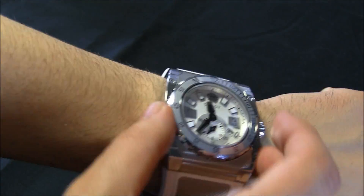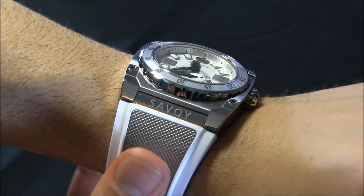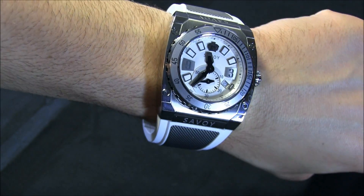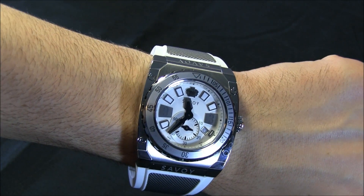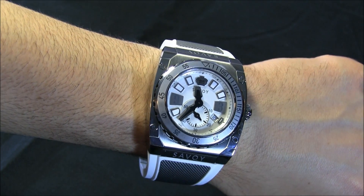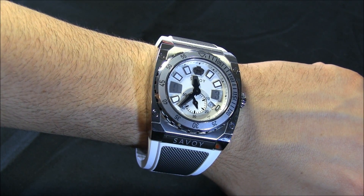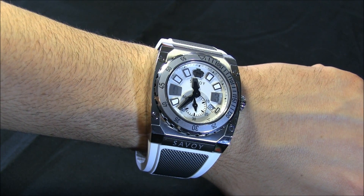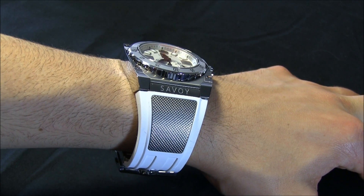It wears pretty big because of these rather extensive lug structures, but it looks cool — I was impressed. It's not for everyone and definitely not for everyday wear, but it doesn't have distinct flaws. It doesn't have hands that are too small, it doesn't have terrible legibility issues, and it doesn't have comfort problems. It's an interesting, unique watch for people that want something different.